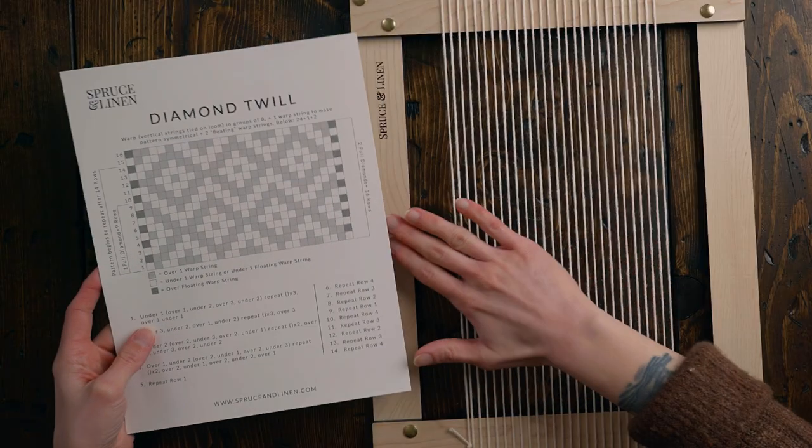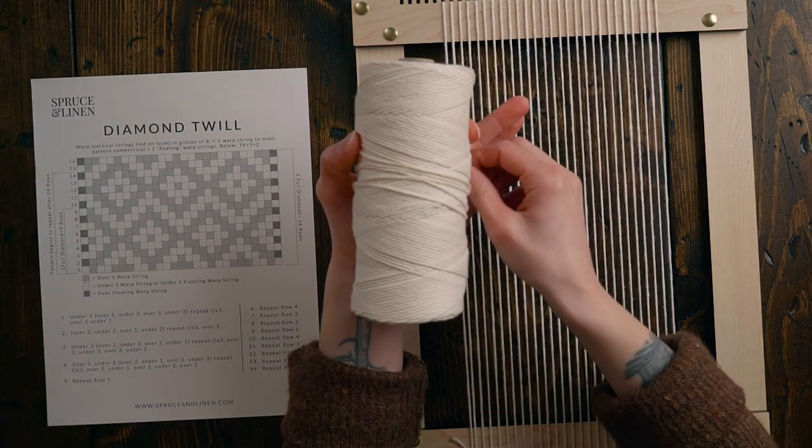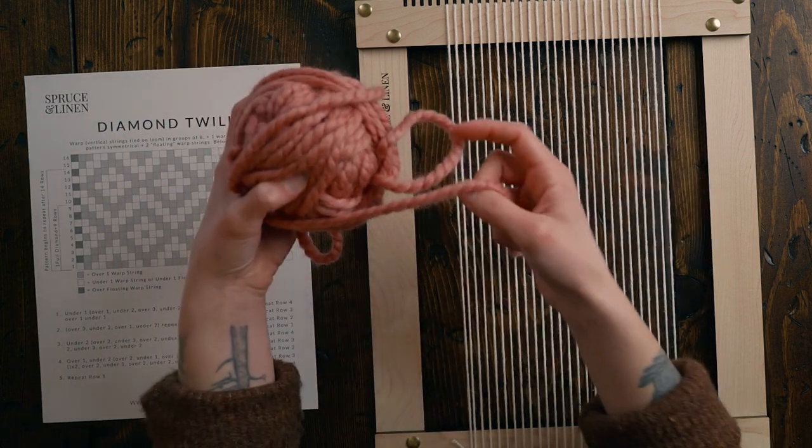You're going to need 27 warp strings. I'm working on a four ends per inch loom and I've used 8/8 natural cotton for my warp — I'll list all the tools and materials in the description box below. For the weft I'm going to be using a super bulky weight yarn, it's a plied wool yarn. If you're working on a four ends per inch loom as well, you're going to want something nice and bulky for your weft or the pattern isn't really going to come through. I'm just going to work with a maximum of about three arm lengths at a time.